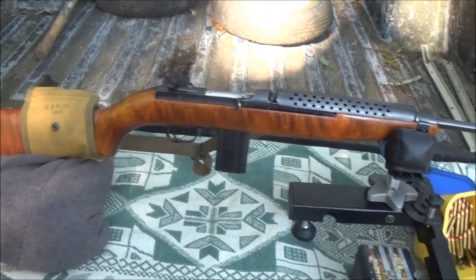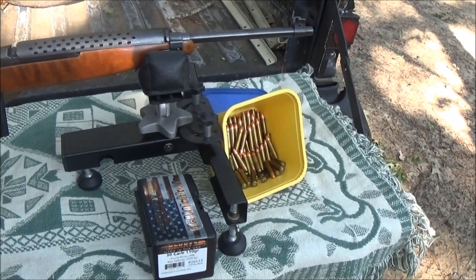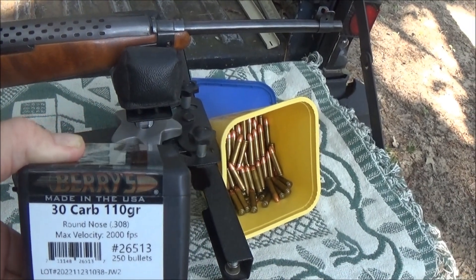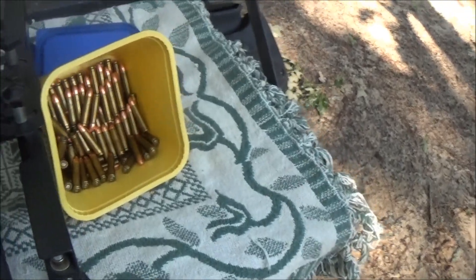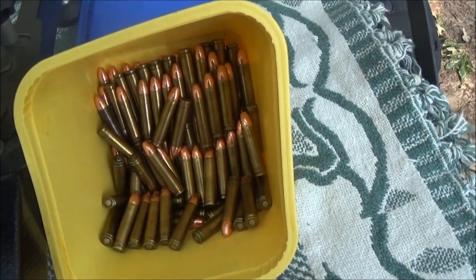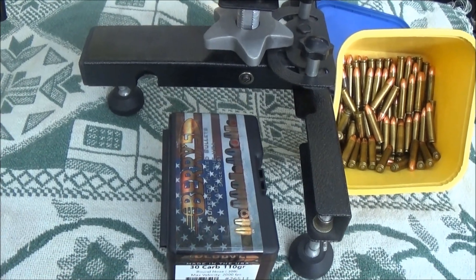Good morning everybody and welcome back to the channel. We've got the little M1 carbine out today. Some time ago I got in some bullets from Midway USA — these Berry bullets for the 30 carbine, 110 grain — and we loaded them up with a good charge of H110 powder and some small rifle primers.